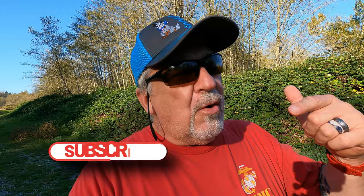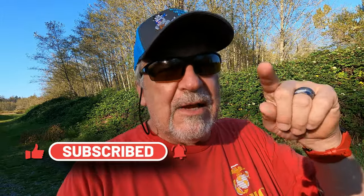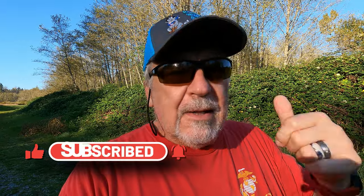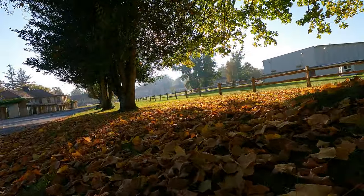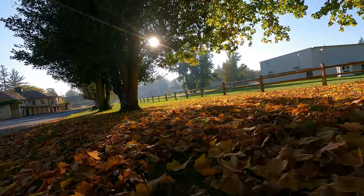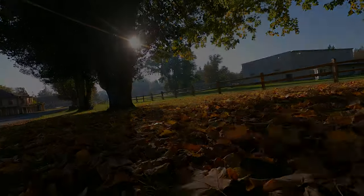If you like this video, go ahead and subscribe, punch the like button down there — or gently caress it, whichever — and hit that notification bell because we're going to be doing this. It's just what I do when I'm out.